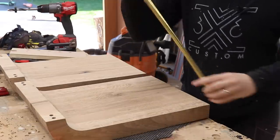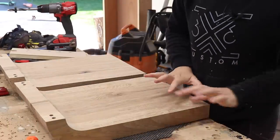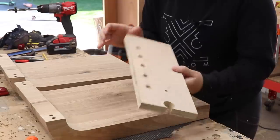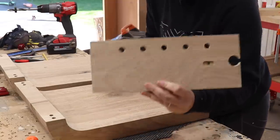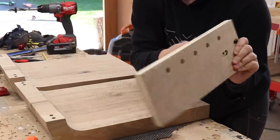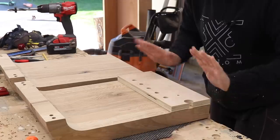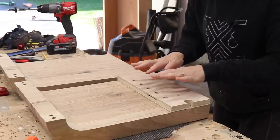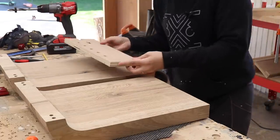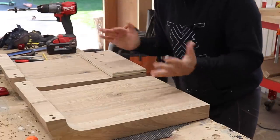The brass tubing is going to go in the bottom of the sides and act as shoe storage. To get all the holes lined up correctly on both sides, I made a little template from some scrap. The holes are equally spaced apart and 4 inches up from the bottom. I line this up, make sure it's flush on the sides and the bottom, clamp it down, drill out the holes, then flip the template when I go to the other side so the holes will be aligned with each other.